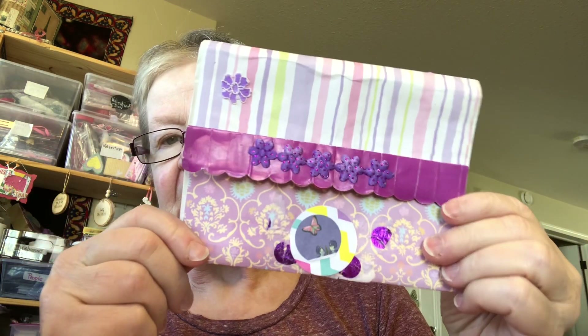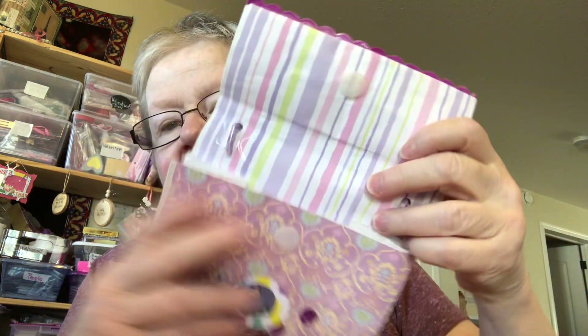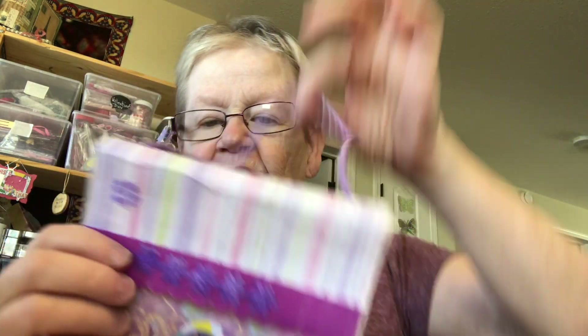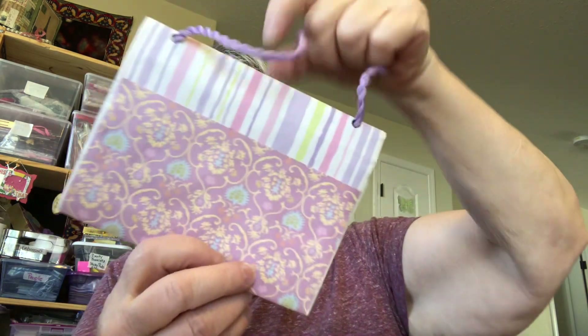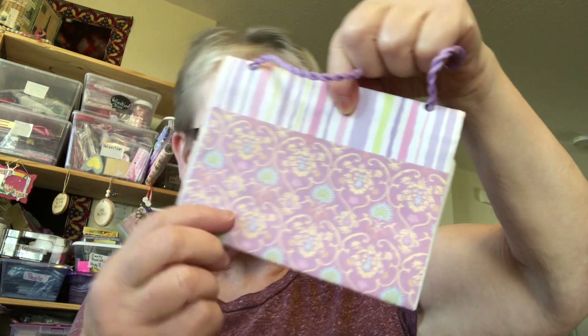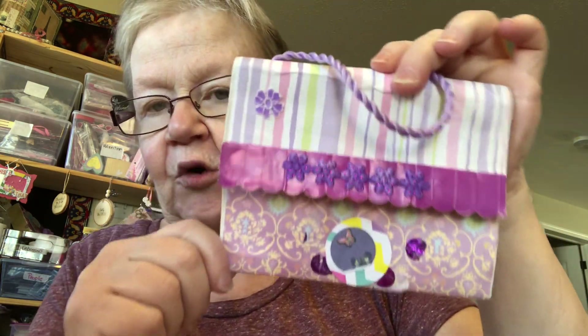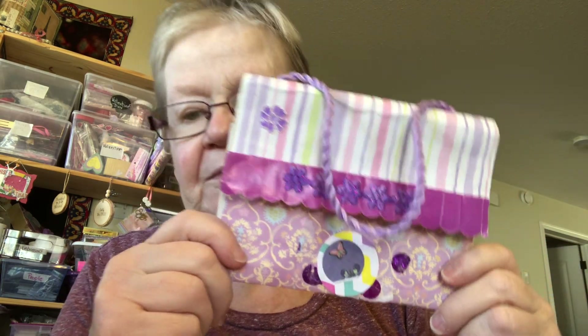I showed this that I made last time — it's using a paper bag and I turned it into a little purse for someone. I'm thinking about adding another little pocket on the back here and I'm going to fill this with goodies and give this away to anyone who likes purple, and I'll show you some of the things.